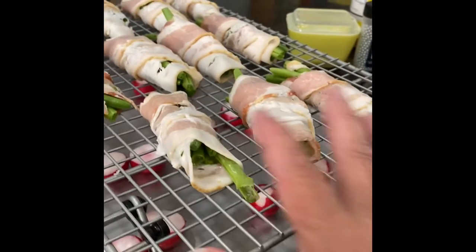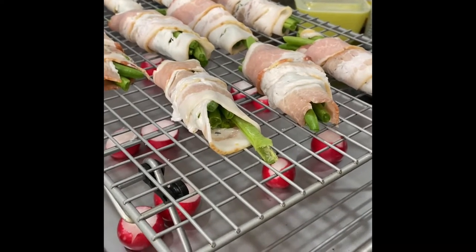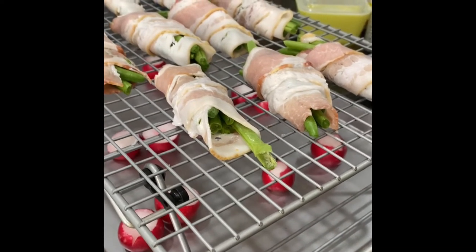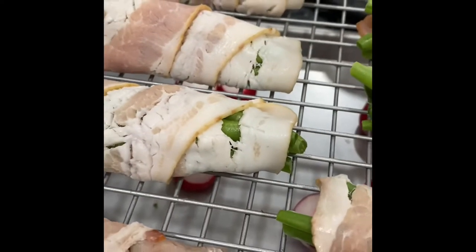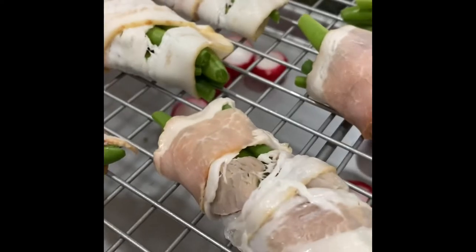So today I have green bean bundles — just fresh whole green beans wrapped in bacon. And then underneath I have radishes. If you've never had roasted radishes, they're really good — a great alternative to potatoes. When they're done, I'll be back to show you.